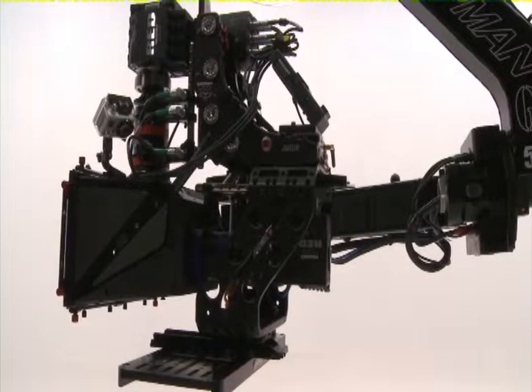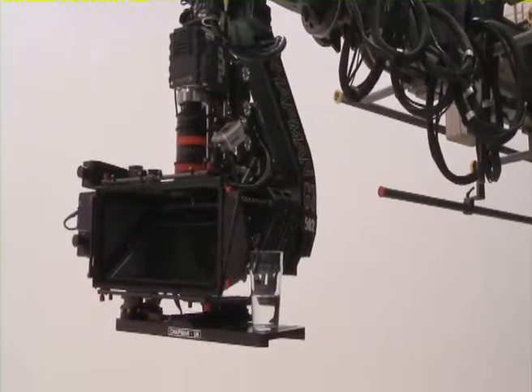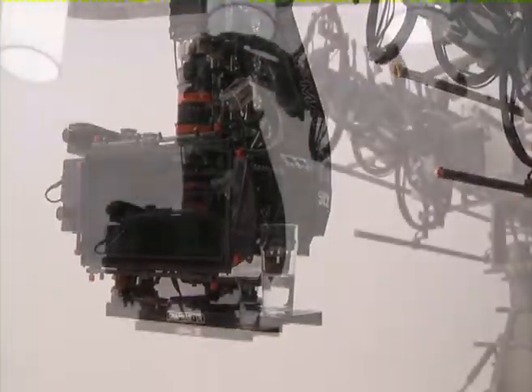But speed isn't everything, and the Hydroscope's telescopic arm is precision-engineered for fine control, to eliminate vibration to the camera during operation.